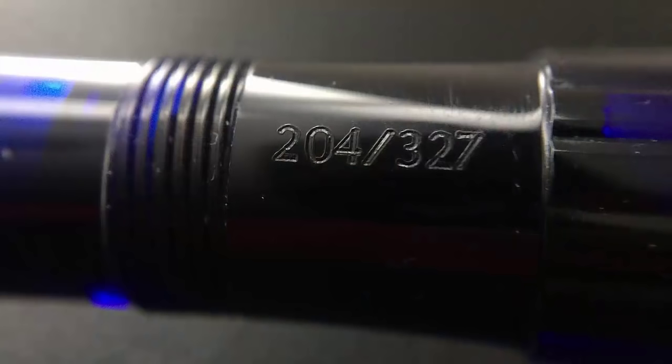This is a limited edition — there are 327 of each of the three cocktail models. I like where they place the number; it's on the bottom of the section, out of the way. The 327 is a bit of an odd number, but I believe it's because the Ojiva was first created in 1927, which is how they ended up with 327.